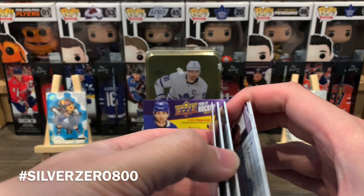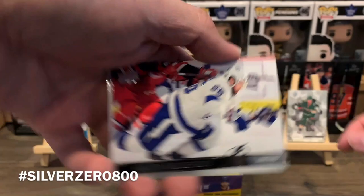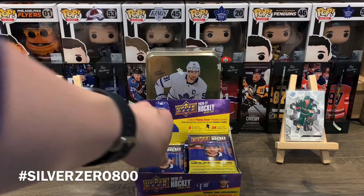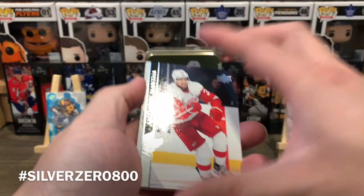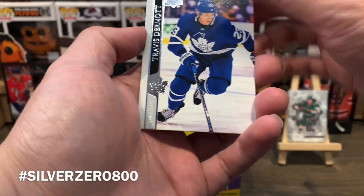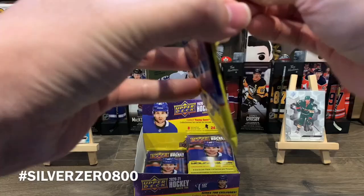Next pack has Portraits: Brent Burns, Corey Perry, Adam Boqvist, Jake Gardiner, Nikita Kucherov, Carter Hart, Connor Hellebuyck, Patty Marleau, and a Portraits of Reed Duke. I hope they redesign those Portraits for next year — not a fan of that Saved by the Bell design. Then another OPC insert pack: Anthony Mantha, Troy Terry, Victor Mete, Chris Kreider, Oscar Lindblom, Nate Schmidt, Tyler Toffoli, Travis Dermott, and a Marquee Rookie of Alexis Lafreniere.